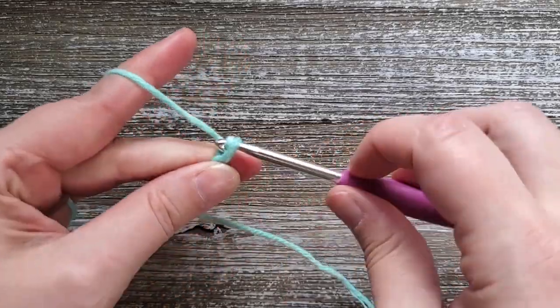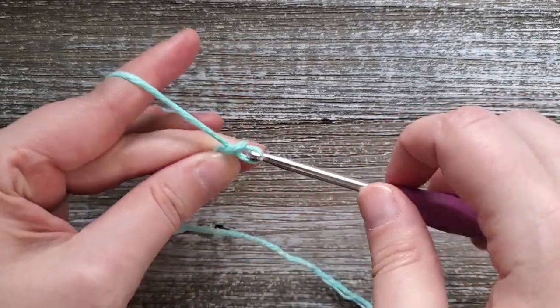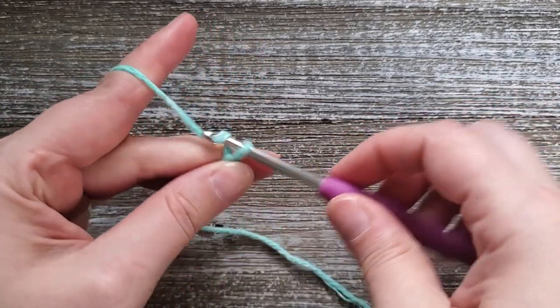To start out, for your foundation chain you'll want to make a chain of an even number. We're going to start with a chain of 30.